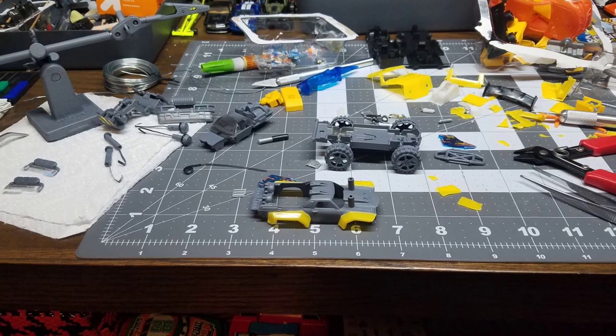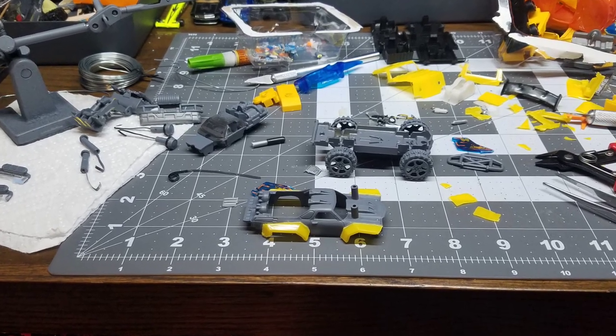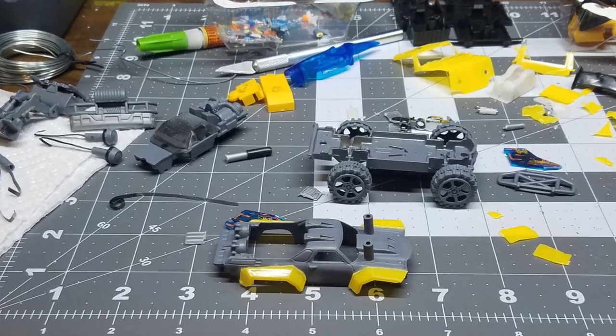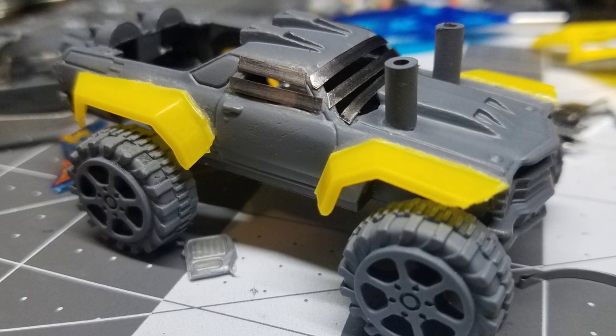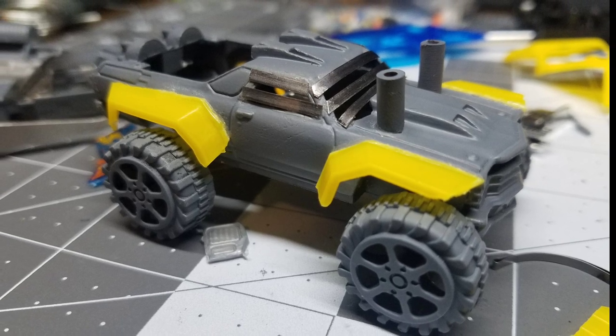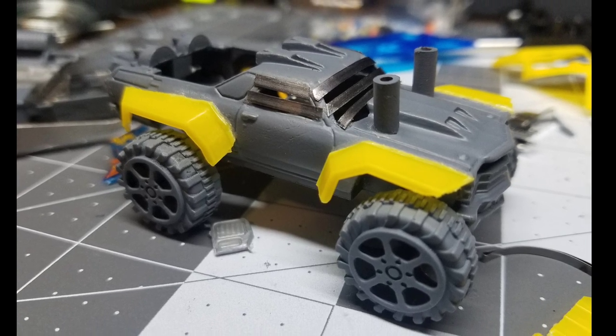I went down to the Dollar Tree and picked up a '71 Custom El Camino, a two-pack of pullback cars — the Poison Arrow Hot Wheels jet thing — and a two-pack of construction vehicles.